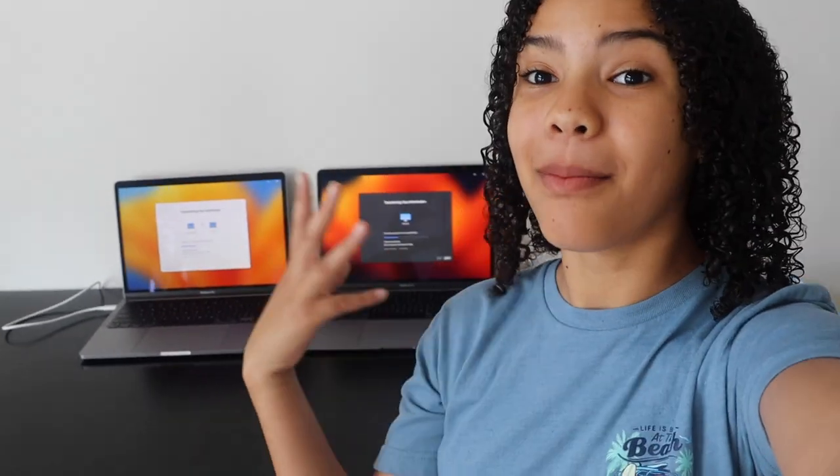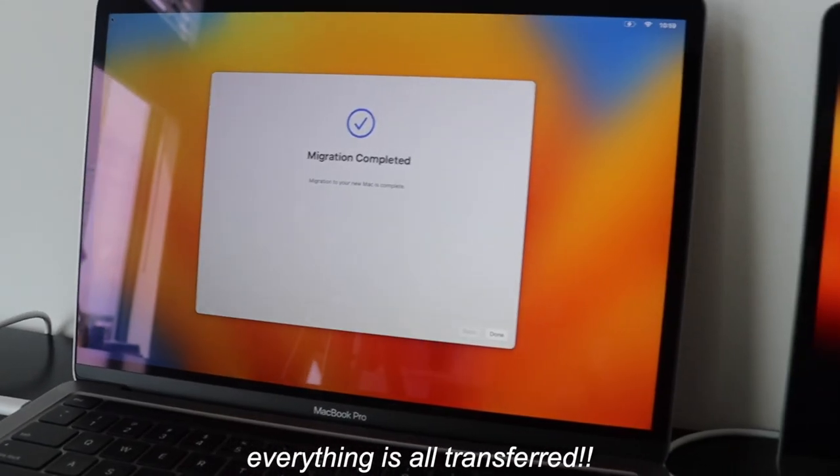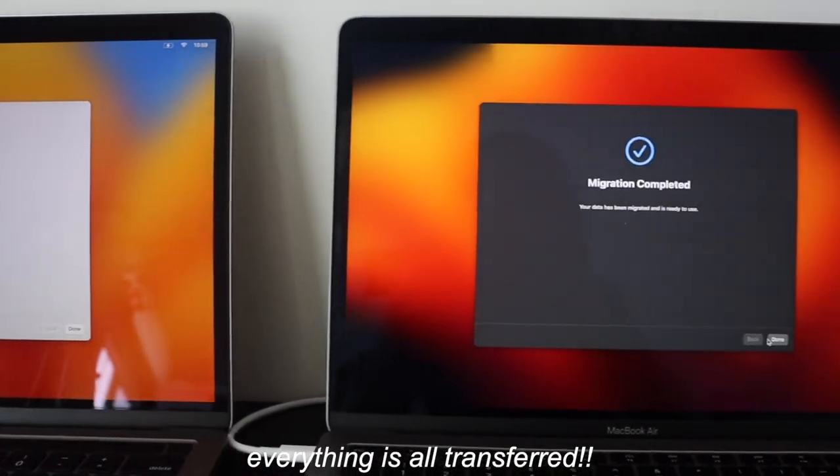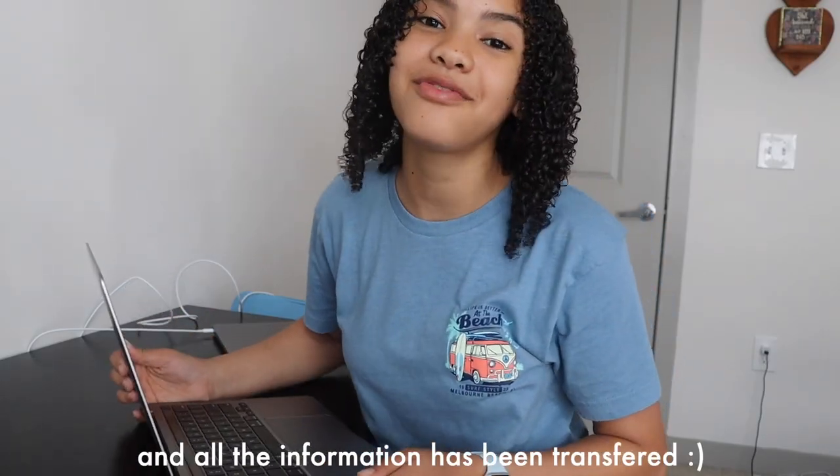So right now my information is being transferred from this MacBook to this MacBook. My new MacBook is all set up and all the information has been transferred. So now it is time to log on, play around with it, and see all the new features and things it has.